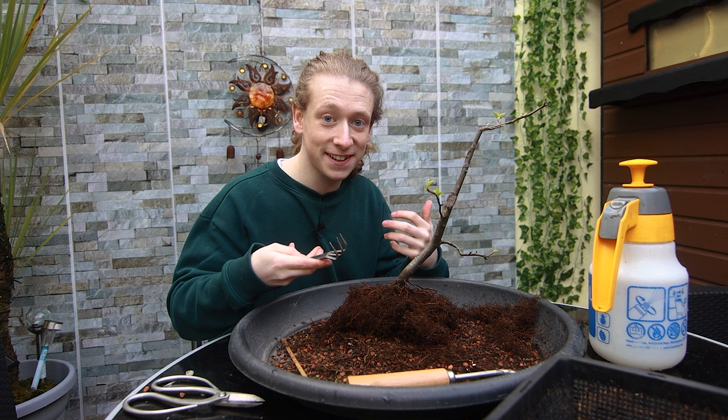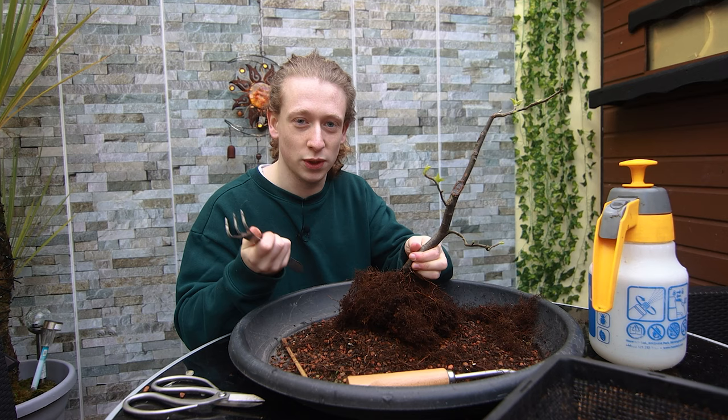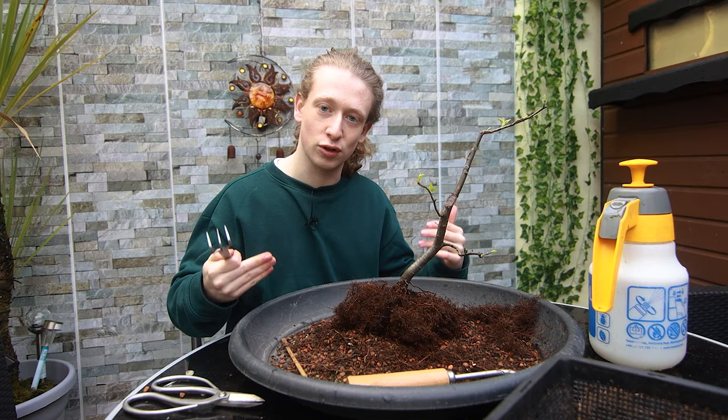Just in case you're new to bonsai — repotting a tree like this significantly improves the overall health of the tree, provided you do it at the correct time of year and the tree is strong enough to handle it. Repotting stops the tree becoming pot bound, which is when there are too many roots and the tree struggles to breathe. Removing thick unwanted roots also provides space for nice thin fibrous roots to grow.